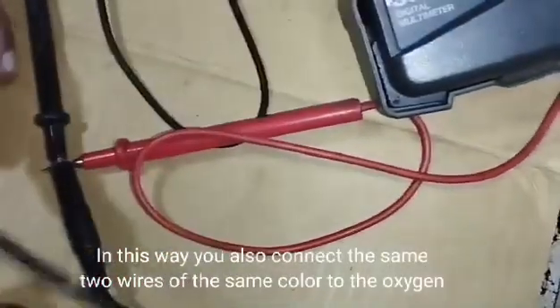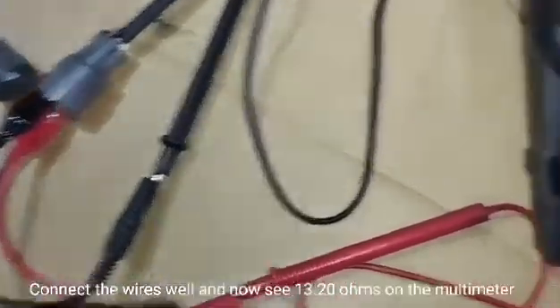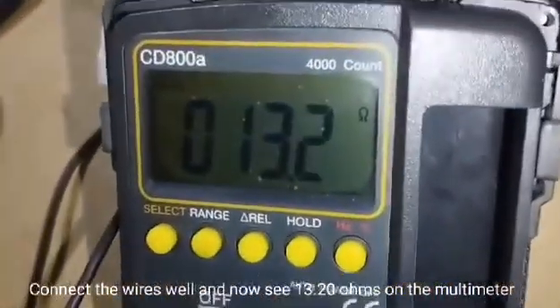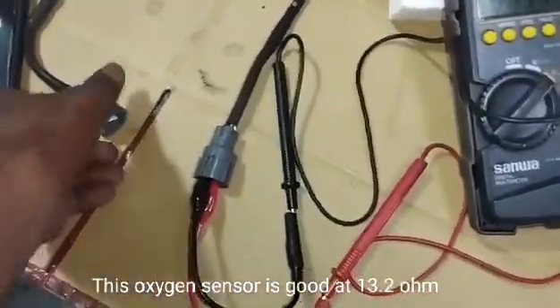In this way, connect the same two wires of the same color to the oxygen sensor. Connect the wires well and now see 13.20 ohms on the multimeter. This oxygen sensor is good at 13.20 ohms.